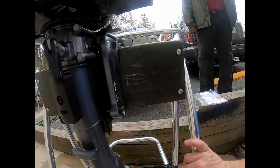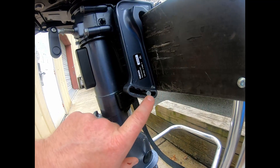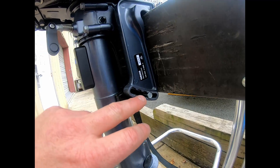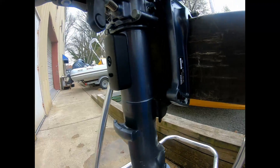To adjust the run angle of the motor, you have four potential run angles right here. All the way down is probably where most people are going to be, but if you had some kind of reverse transom you would have to go to one of the higher rings.